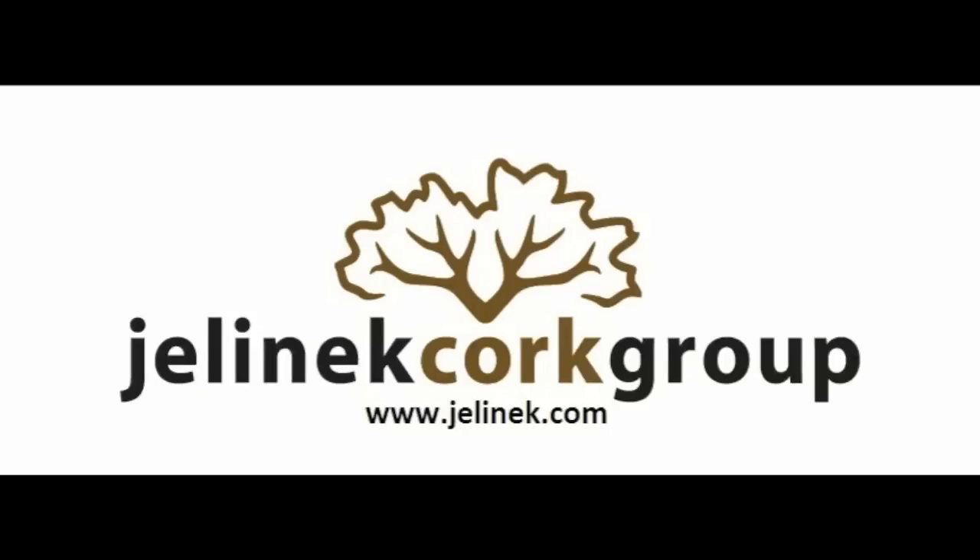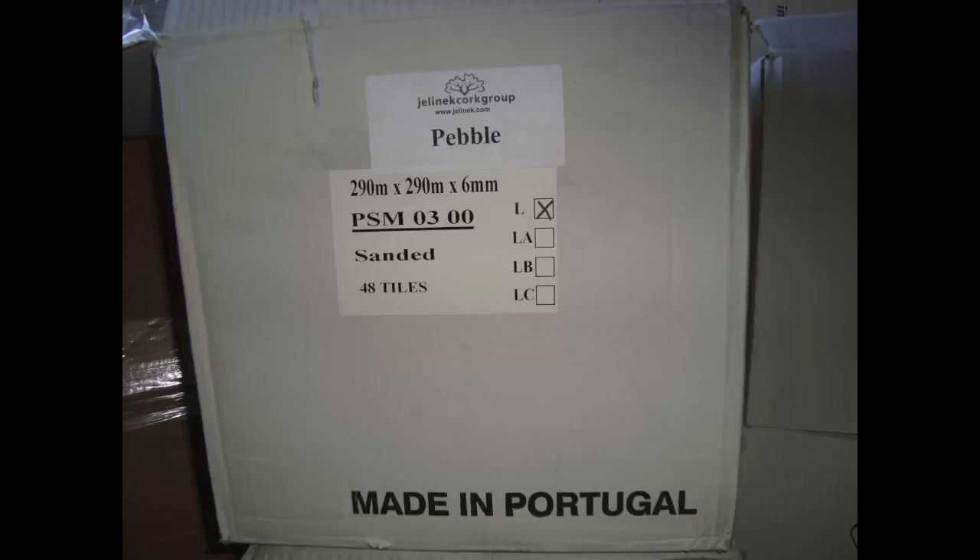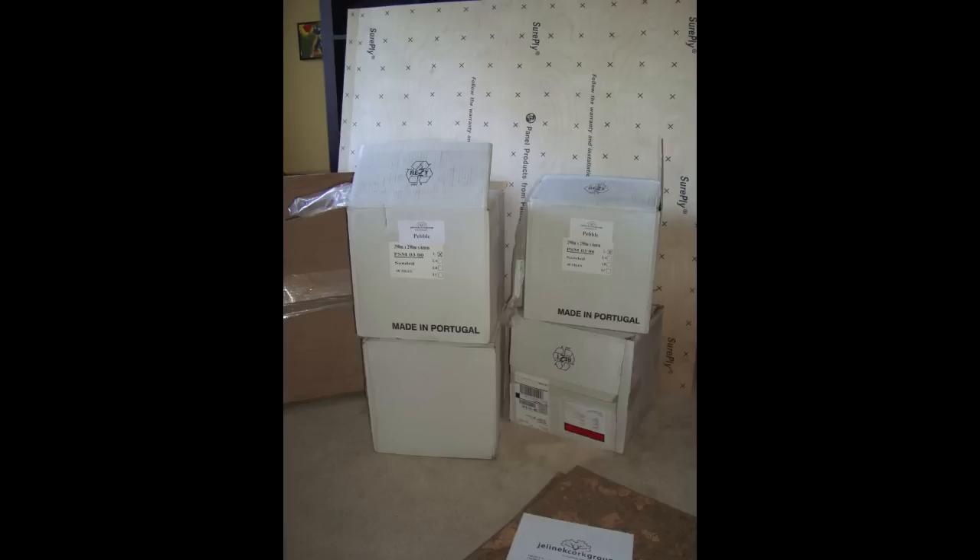Congratulations on your decision to install a glue down cork floor from Jelinek Cork. As with all natural products, cork will expand and contract with changes in heat and humidity, so it is important to have your cork floor tiles acclimate to your home environment for at least 48 hours prior to installation. This installation will also use cork and plywood underlayment, which also need to be acclimated to your home environment.